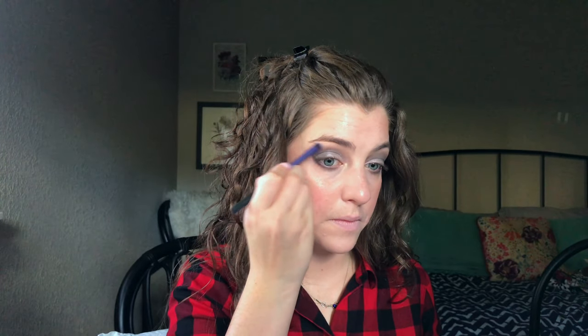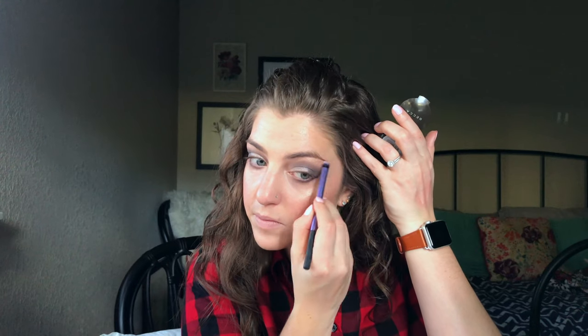With this little detailer brush I'm actually going to go into Opal — the highlighter I used on my face — and pop that in the inner corner and on the brow bone. Then I'm just going to take this big fluffy brush and quickly run along the lash line.